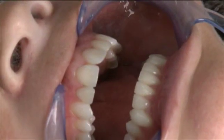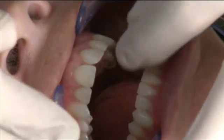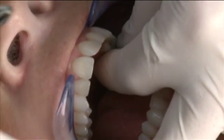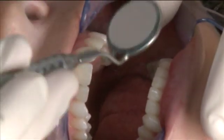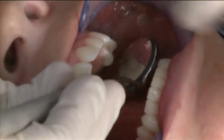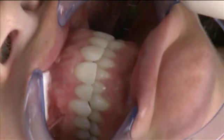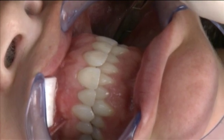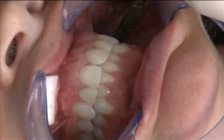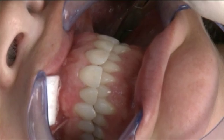Now that the restoration has been milled and the sprue has been removed, we're going to do a dry try-in to verify the marginal fit and also the occlusal fit. I've got it fully seated. I'm going to have Laura go ahead and close on that shim stock in the same location that the holding contact existed before. That holding contact still does exist distal to the restoration, indicating that the static occlusal relationship is correct.